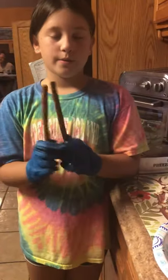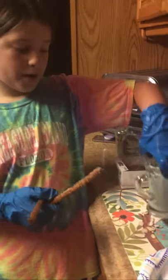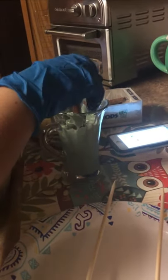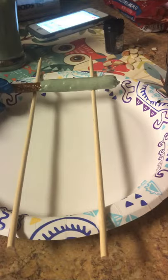Right now we are going to be doing ten pretzels and putting them in this cup. Again it's hot, so have adult supervision. I have my Nana behind the camera. Make sure you roll it a couple times so you can get just the right amount of coating.